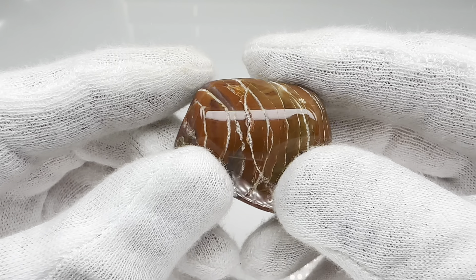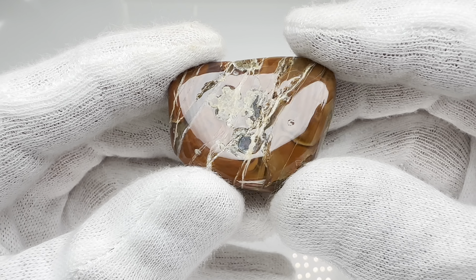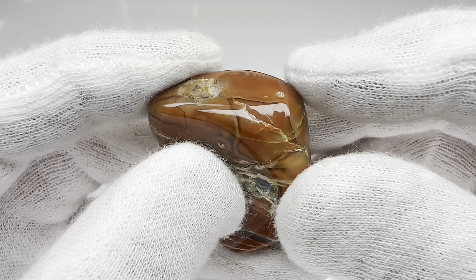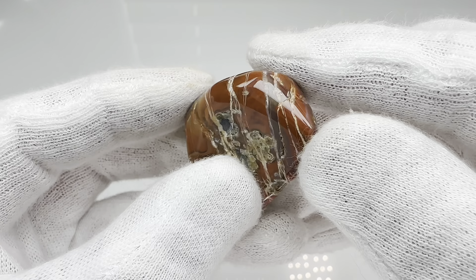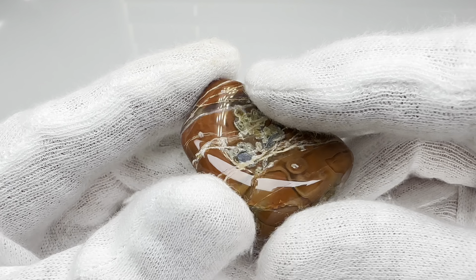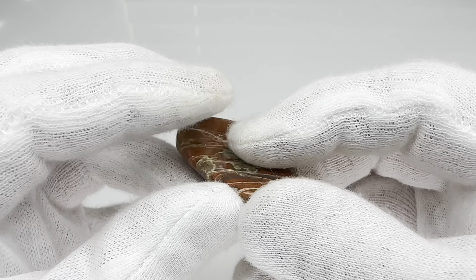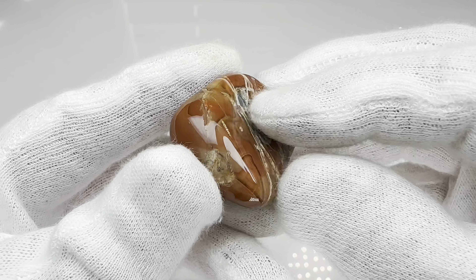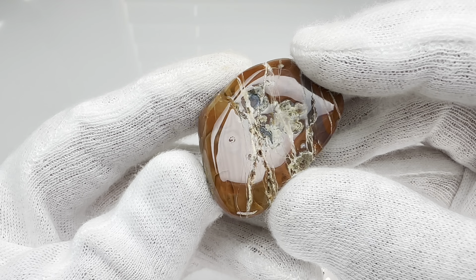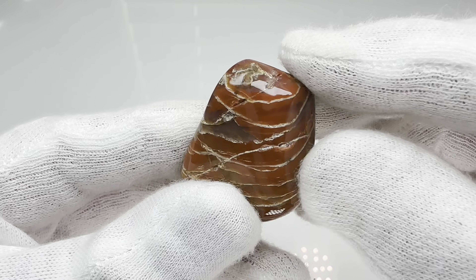The more I look at it, the happier I'm getting. These other areas, they were just going to be what they were going to be — couldn't change that. You can definitely see some detail in there in that agate. Cool, good looking rock. As you can see, it's much smaller than it was when we started. It was just my attempt to get this thing smooth, but that's as smooth as I was going to get it. In spite of that, I'm still happy with the way it turned out.